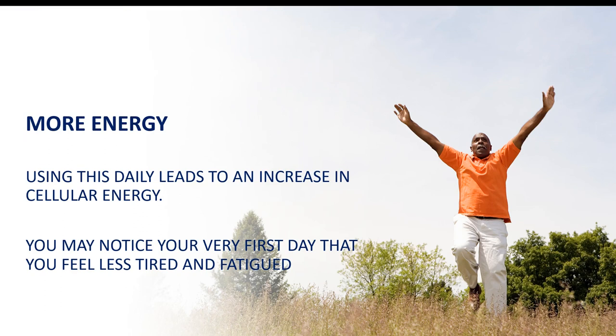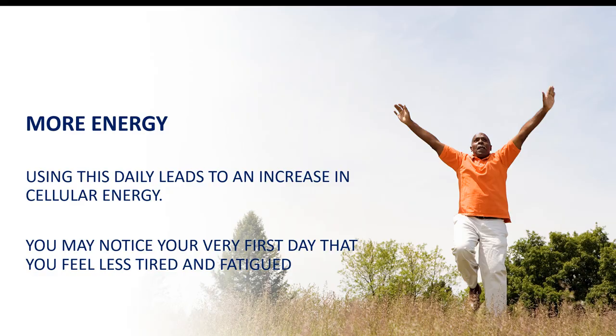They are experiencing — and I love this — more energy. On about my seventh day, I all of a sudden noticed that I was jumping out of bed again and I was actually excited to clean the house. Yes, because I had so much more energy.